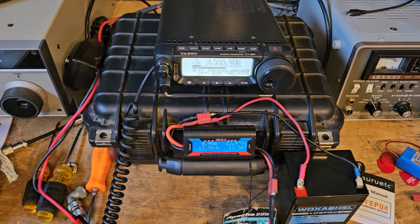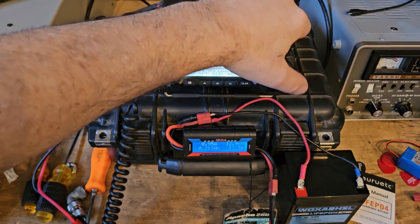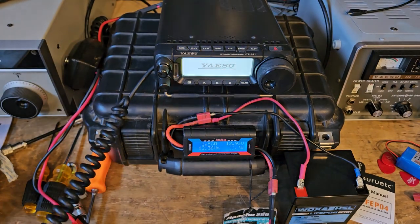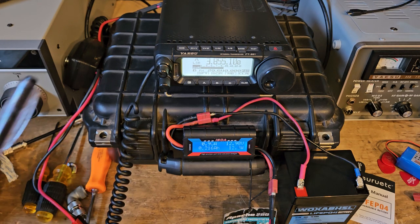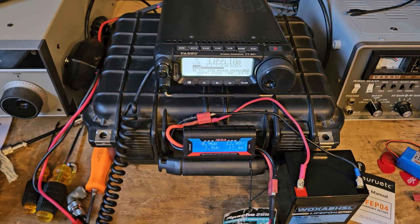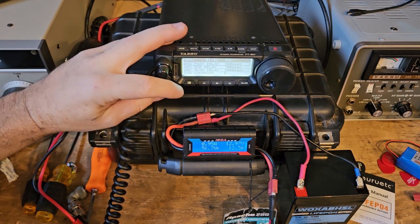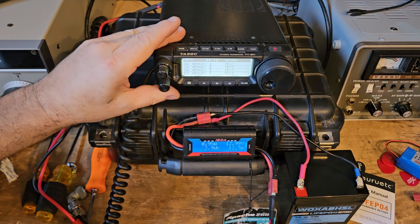We're on the CW part, tuned to about 3.855 MHz. Now it just wants to shut down. The tuner looks good but the antenna is not resonant here without the tuner. I just think you can't do 100 watts on this radio with this battery. That's one of the reasons why I think this is not really a good portable radio — I've used it in the past with lead acid batteries and had problems too.